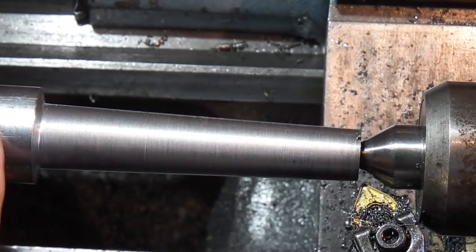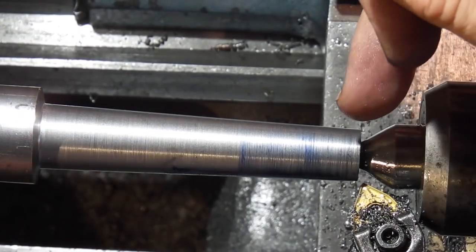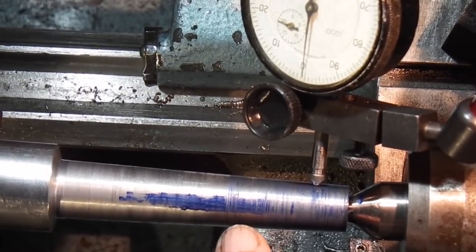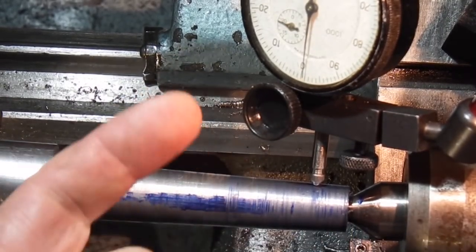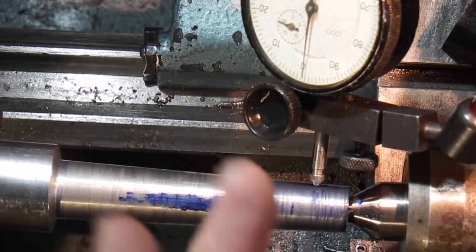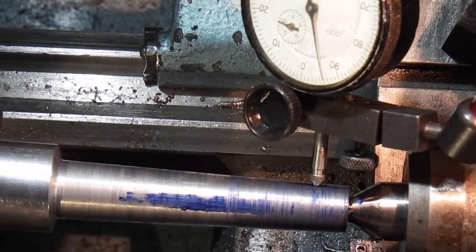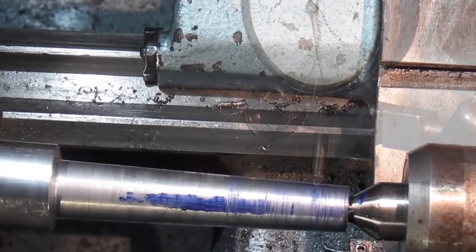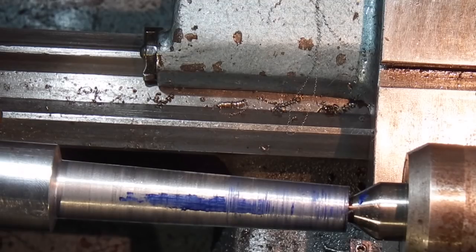I've adjusted the tailstock — pulled it back so I'm taking less off the top and more off the bottom end. I tried it again with the micrometer blue and it's not touching this end as much, it's touching more at the bottom, so I want to move it a few tenths. I've set up the dial indicator: I'll tighten the grub screw on one side and slacken it off on the other. That moved it a thou, so I'll move it back half a thou and lock it up. Using the dial indicator you can control exactly how much you're moving it — without one you're just guessing.